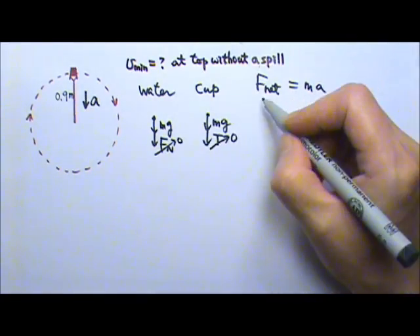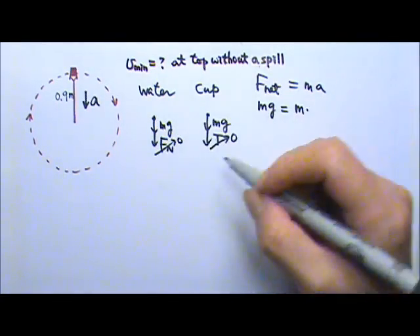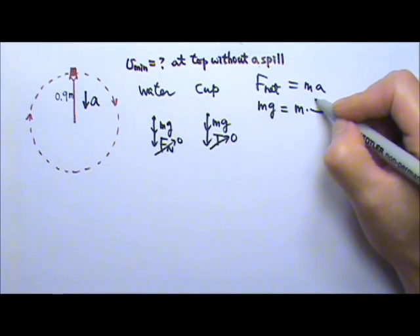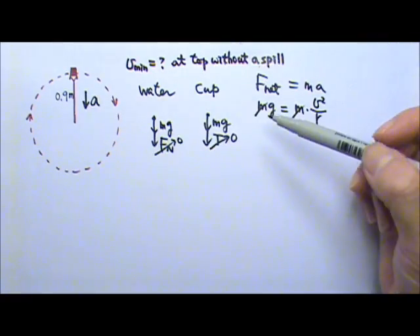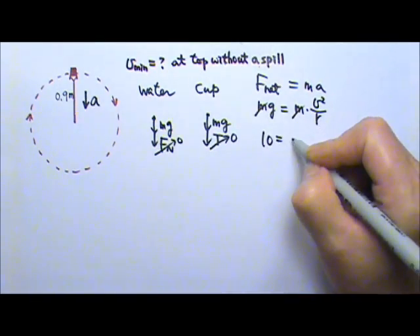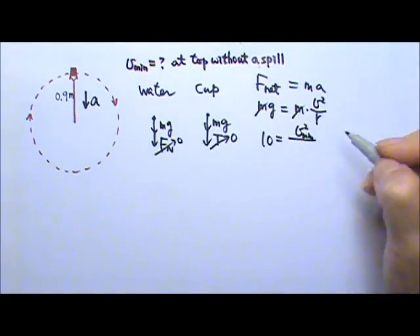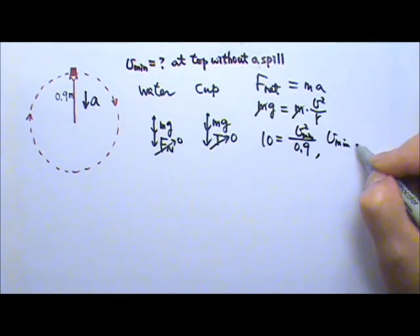So either way, the net force will be Mg, and that equals Ma. Since it's circular motion, the acceleration is the centripetal acceleration V squared over R. The mass would cancel, so I didn't need to give you the mass of the water or the mass of the cup. So G equals V squared divided by the radius, 0.9, and we get the minimum speed to be 3 meters per second.